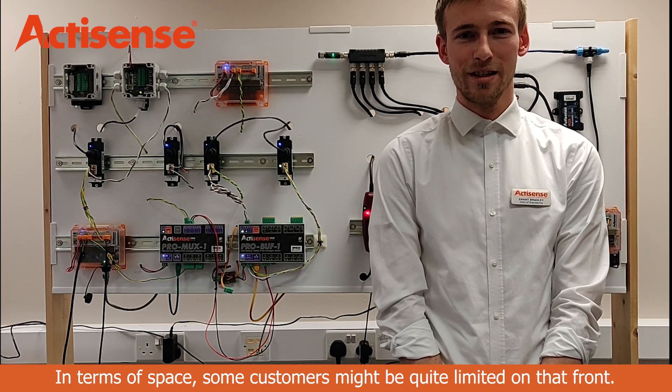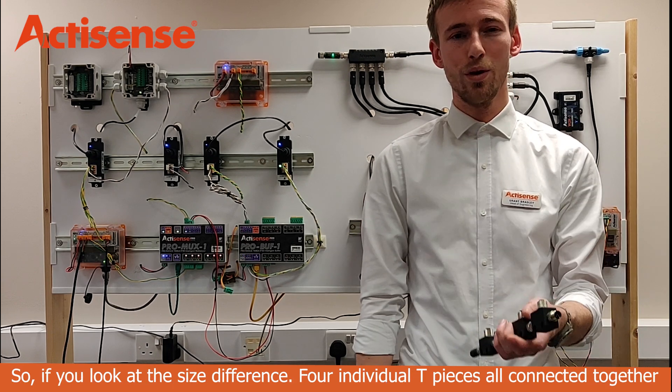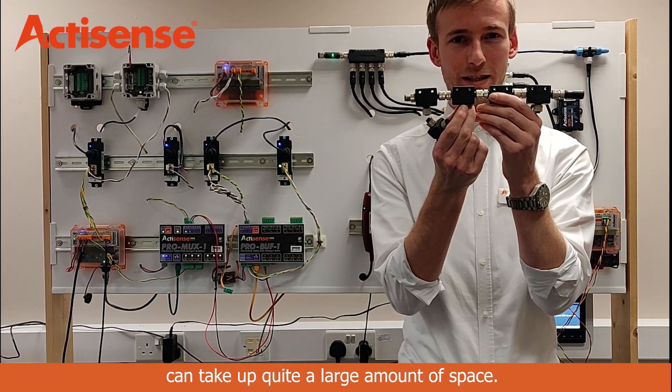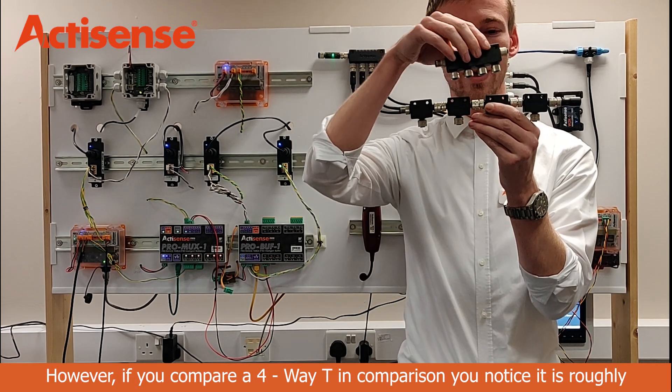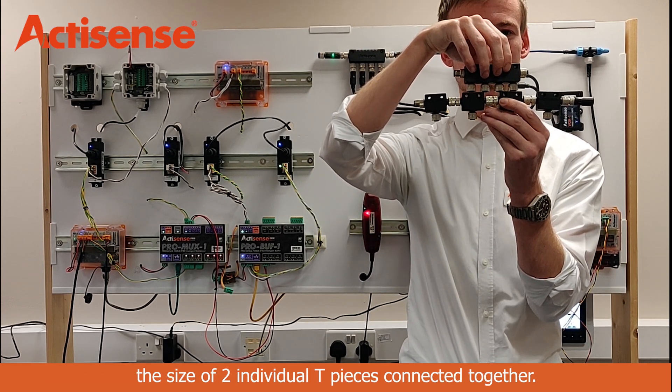In terms of space, some customers might be quite limited on that front. If we look at the size difference, four individual tee pieces all connected together can take up quite a large amount of space. However, if you compare a four-way tee, you'll notice that it is roughly the size of two individual tee pieces connected together.